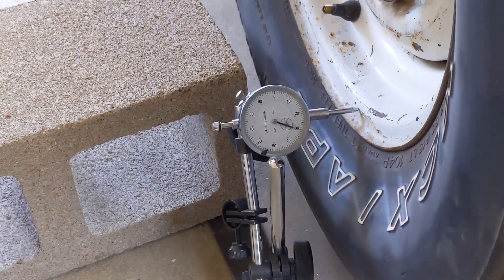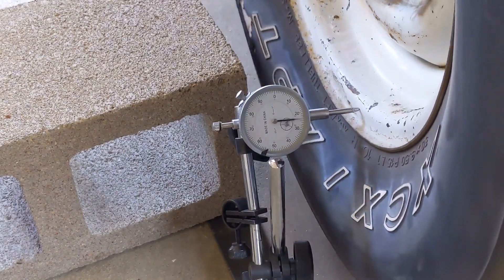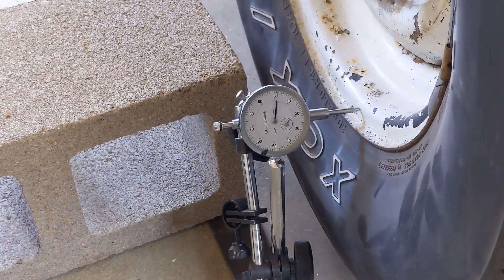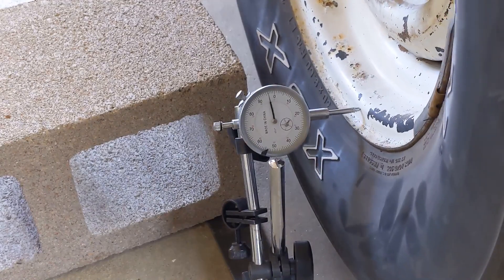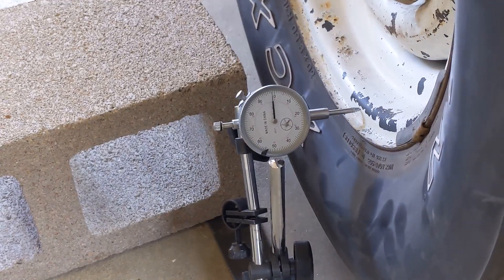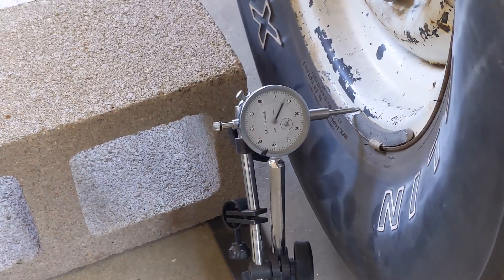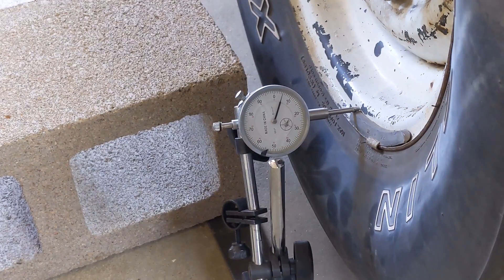It's not a real precise measurement, but it would be good enough for this — maybe that was 30. Now it's coming back, and there comes the wheel weight. And it's down to about zero. So I would call this a runout of about 0.040, which in general is kind of acceptable. Anything less than 0.050 is considered okay for a steel wheel. Alloy wheels can run a lot truer than that, but that's actually a pretty good number.